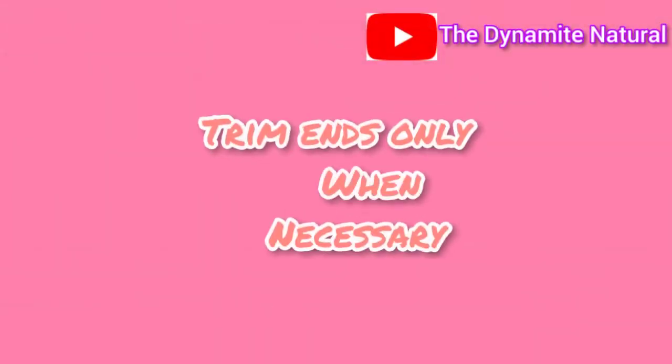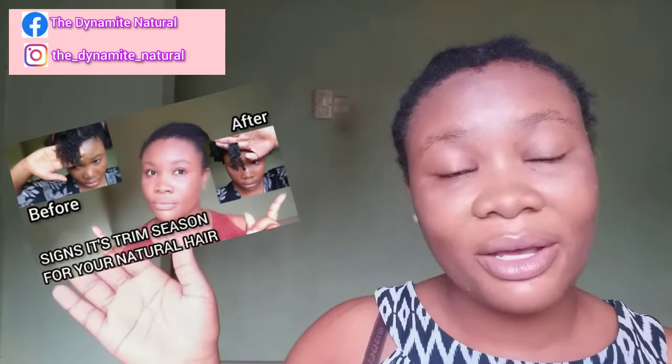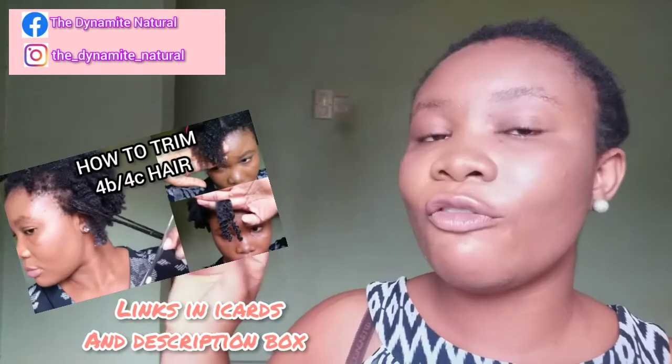The eighth tip is to trim your ends as necessary — but don't just trim for the sake of trimming. Don't trim off perfectly good hair, because you will not be retaining length that way. If your hair is healthy and has no split or damaged ends, you don't need to cut them off. Only cut off damaged ends, because if you don't, split ends will travel up and destroy that strand and affect surrounding strands. I have videos on when to know it's time to trim, and a tutorial on how to trim without using direct heat.